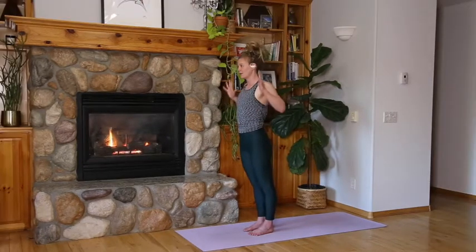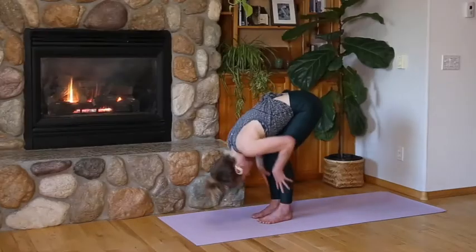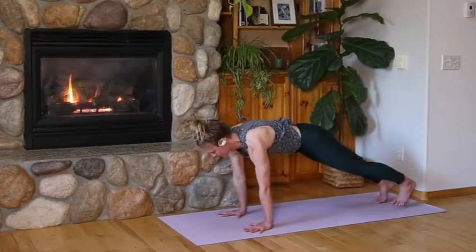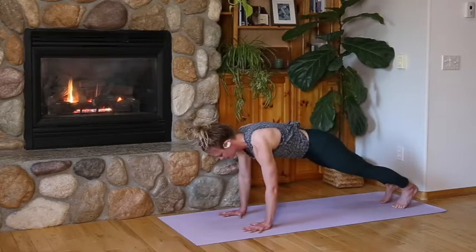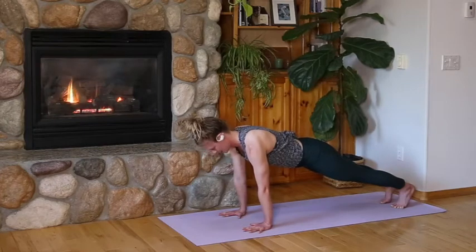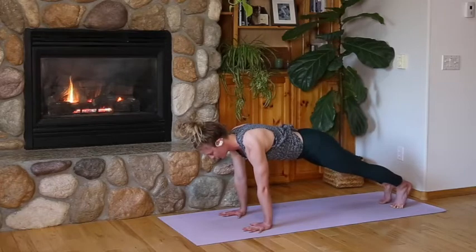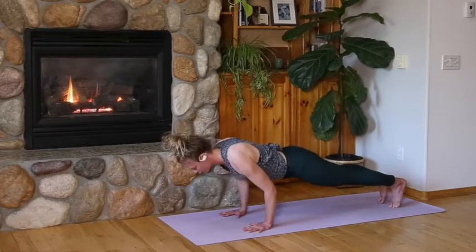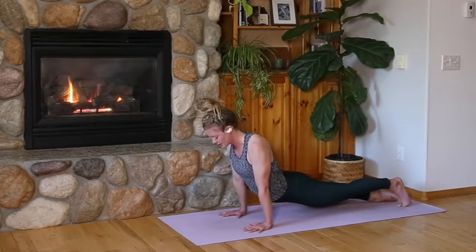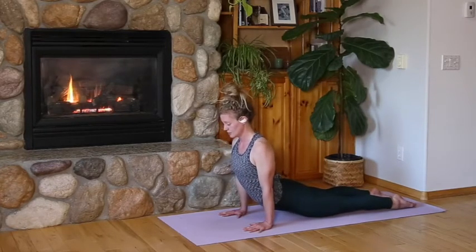Ujjayi inhale, extended mountain pose, arms lift. Exhale, forward fold. Inhale, halfway lift. Exhale, high plank pose — hold in high plank. Activate through your hands, spread your fingers, press the tips of your fingers into the floor, send your shoulder blades onto your back, tuck your chin slightly, back of your head lifts up, top of your head reaches forward. Create the pull with your feet like you'll drag your feet forward. Shift to your tippy toes, bend your elbows, lower halfway — chaturanga hold. Elbow squeeze in, shoulders back, broad chest.